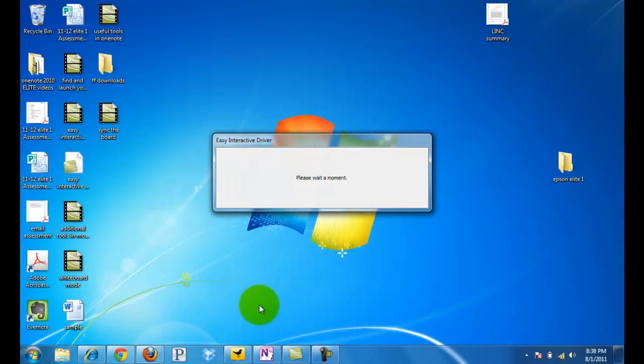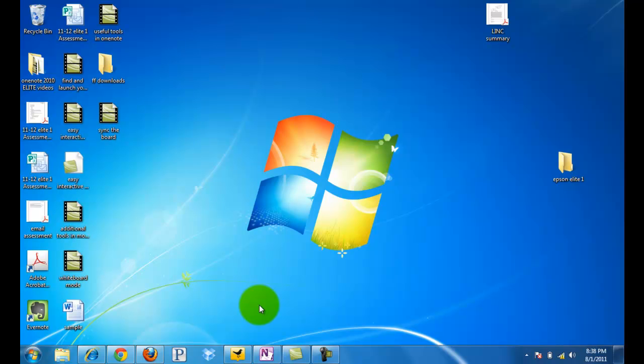As you can see, now we are complete. It's checking to make sure we're complete. And now we're ready to use our board — that was making sure our board was synced to the projector, to the stylus, to the laptop.